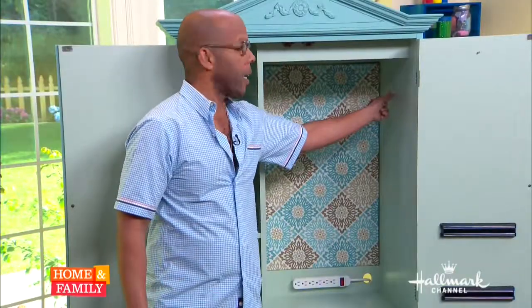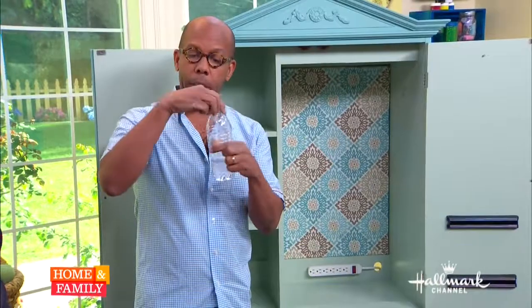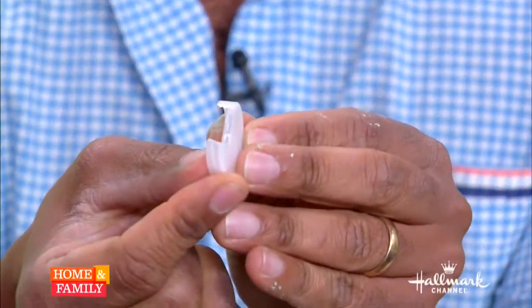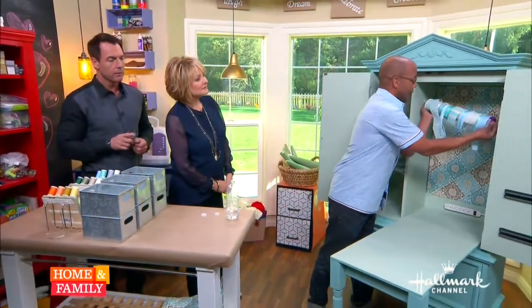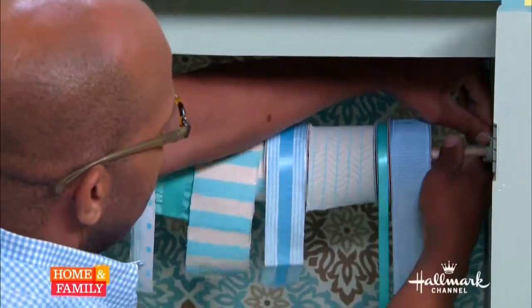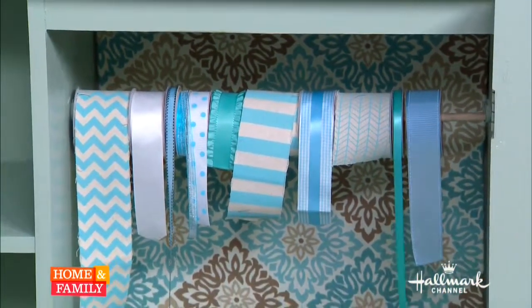If you notice here, I put up these little brackets. What these are is from a plastic water bottle — I took the lid and with a little pair of scissors I just cut out a little notch to the top. Now I just have a dowel with my rick rack, ribbons, and all of that hanging right there. Ready to go.